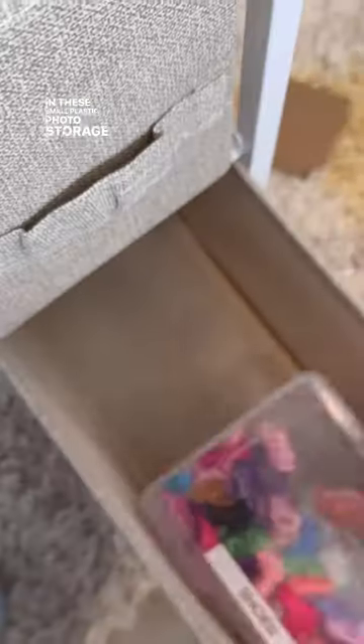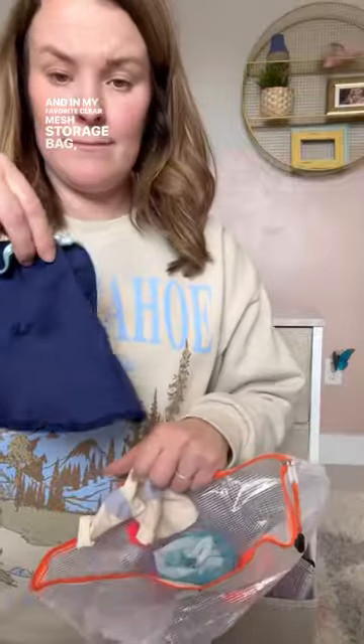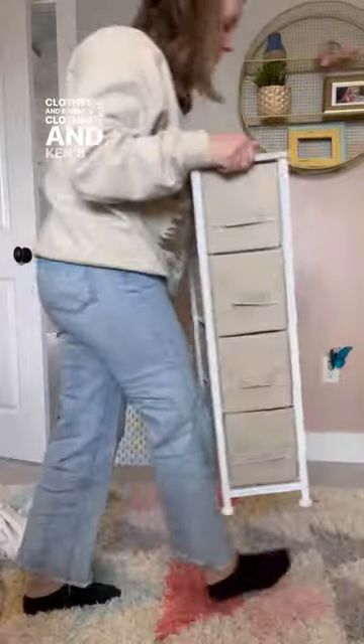In these small plastic photo storage boxes, I put shoes and accessories — because life in plastic, it's fantastic. And in my favorite clear mesh storage bag, I put Ken's clothes and Barbie's clothes. Ken's fashion is something else.